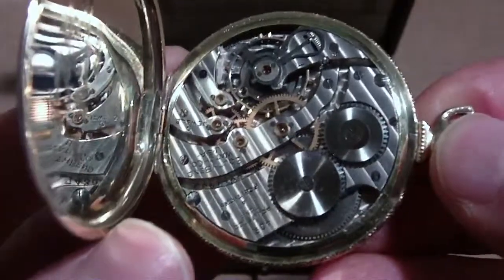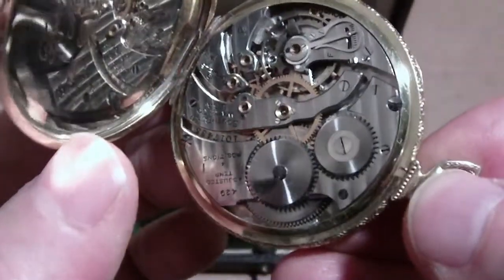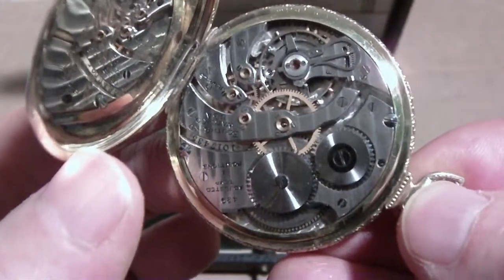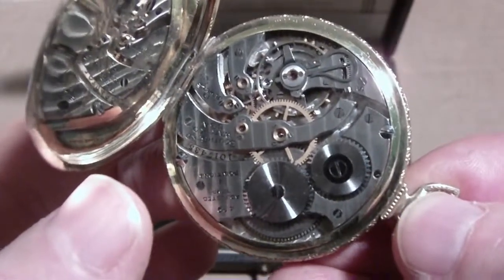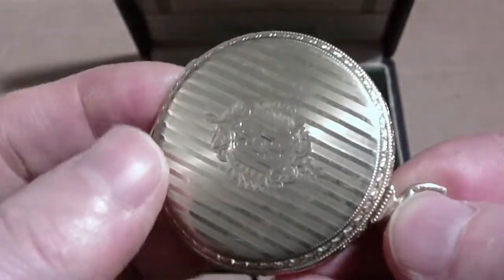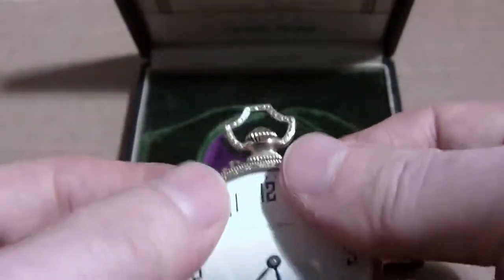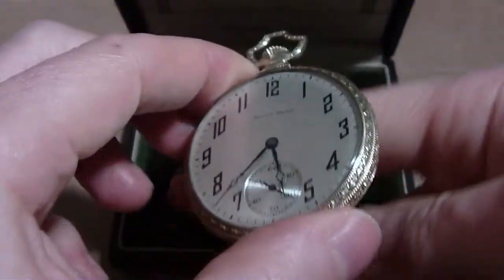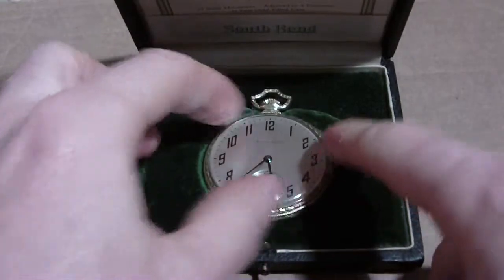And there is the watch again — South Bend. I think there's a lot of reflection from that case. It runs, but I don't feel like winding it up right now. So that's the special treat I have for the South Bend people. It's a nice box.